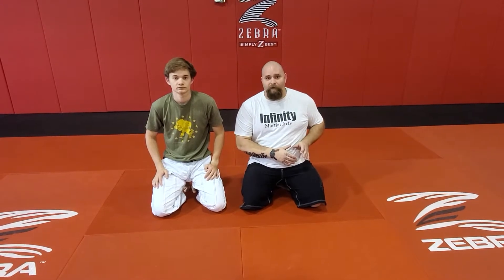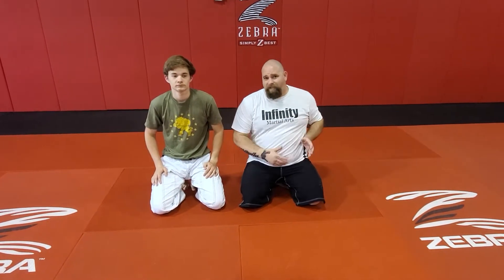We've gone over half guard backstepping, which we like to do a lot here at Infinity. A lot of us like to backstep into the knee bar, which I did a little preview of today. We're going to expand on it in a three-part series.